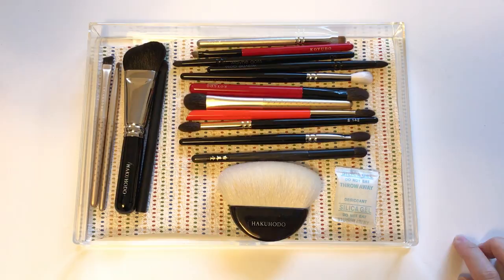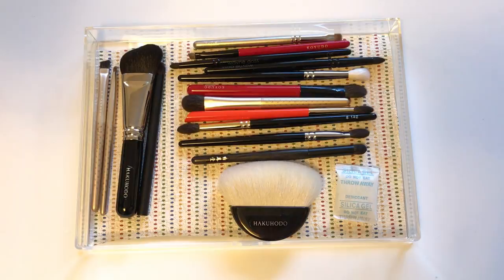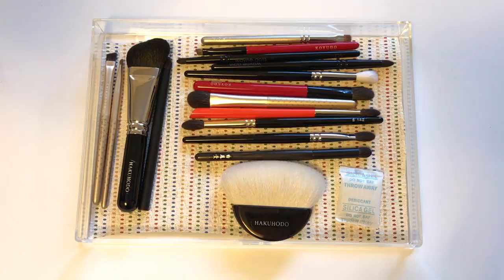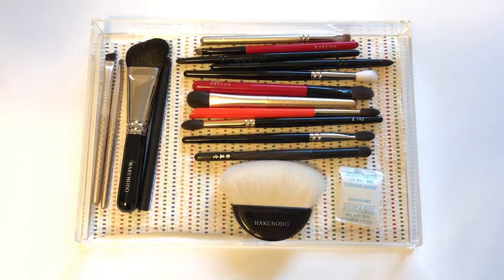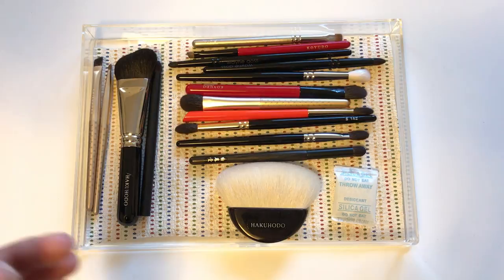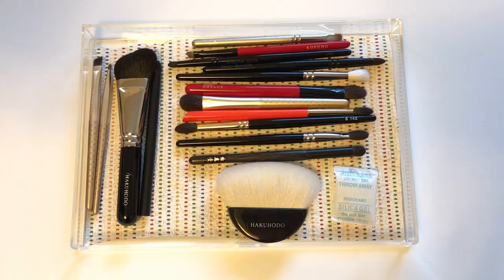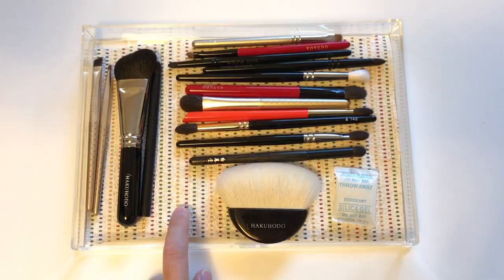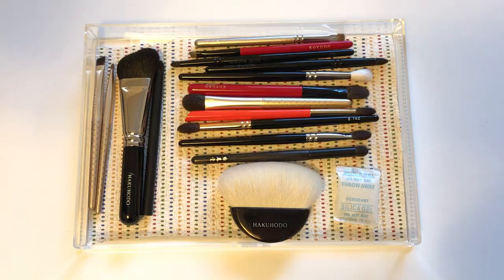The mat I use is just one of those random kitchen mats you can buy at any store — you can get these at Target, Walmart, or basically any place that sells kitchen stuff. You just cut it to fit the size of your drawer and put it in before placing the brushes. You don't want makeup residue from the brushes touching the bottom of your drawer because it gets really dirty. The mat also keeps the brushes from rolling around. Feel free to use any cloth you like — velvet would be nice and cushiony too.